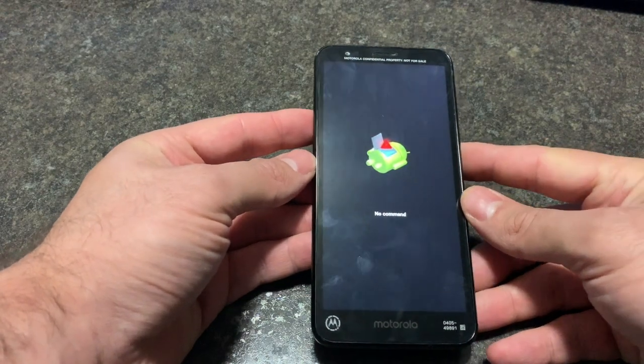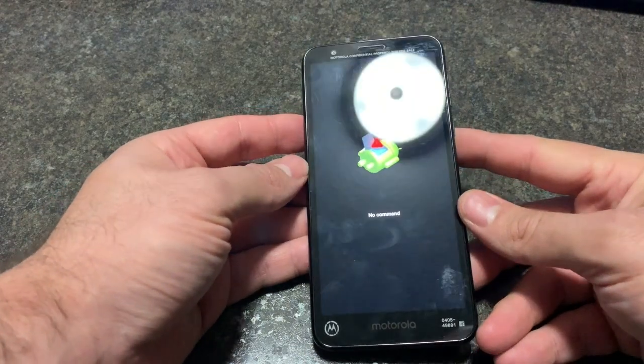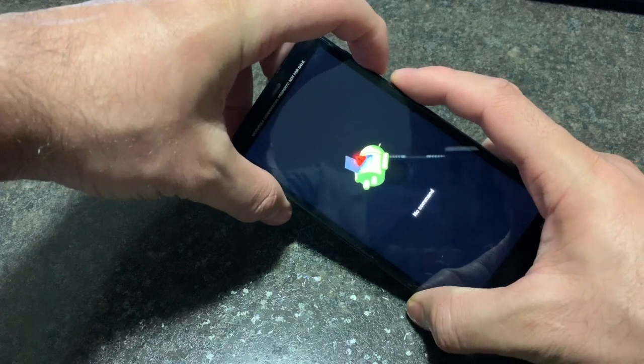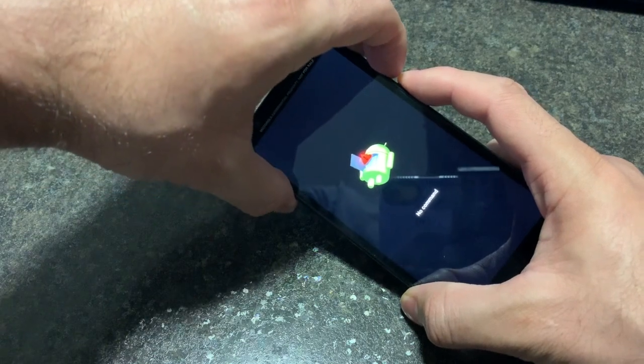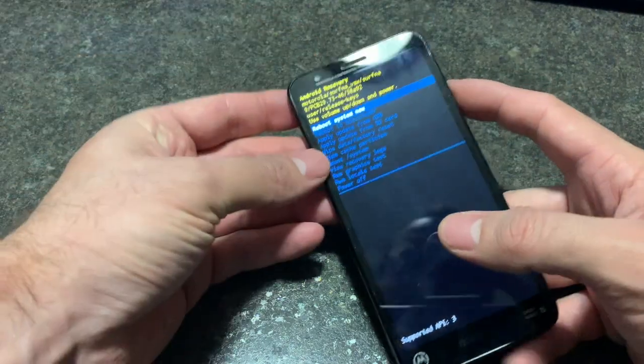When you see this picture, just let it be for 15 seconds. After 15 seconds, if it doesn't work, press and hold the volume down and power together. Or try volume up and down — sometimes they change it. All of them together combined, as you can see.